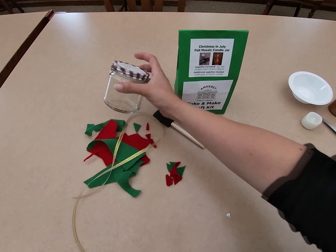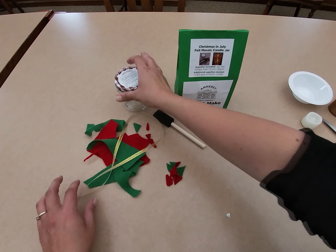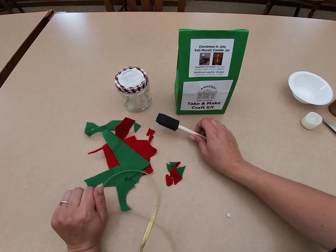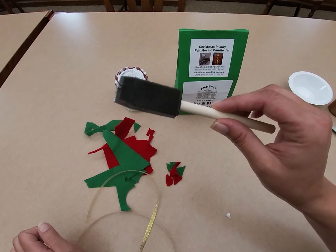In your bag you're going to have a glass jar, a length of ribbon, some felt scraps in red and green because it's Christmas in July, and a foam brush.